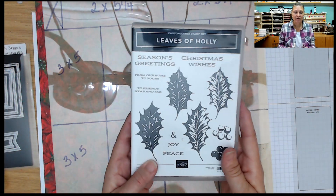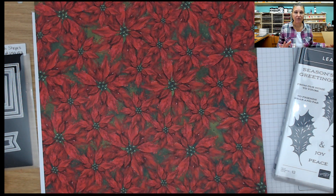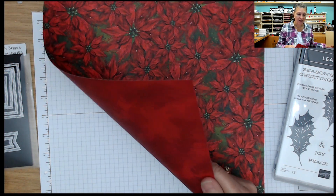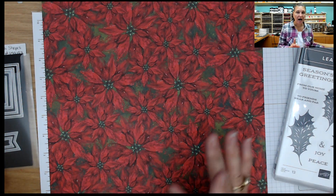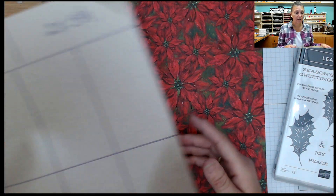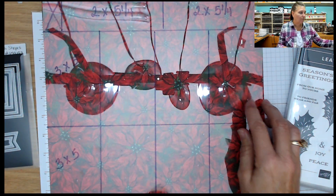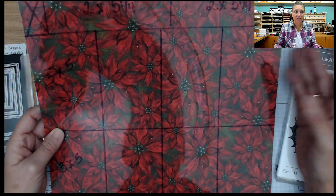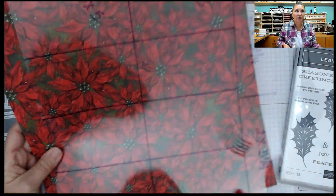You can see my setup. I'm using the Leaves of Holly Stamp Set and the Boughs of Holly Designer Series paper. This paper is gorgeous. You can do this one-sheet wonder with any of the prints in the set. They are double-sided, gorgeous prints. I love it because you can use them in any direction that you need. I did create a template for my one-sheet wonder using a window sheet. I love that because you can place that window sheet on any Designer Series paper to see how your cutouts are going to look. If it is a directional paper, this works great because then you can determine which direction you want your cutting to go in.